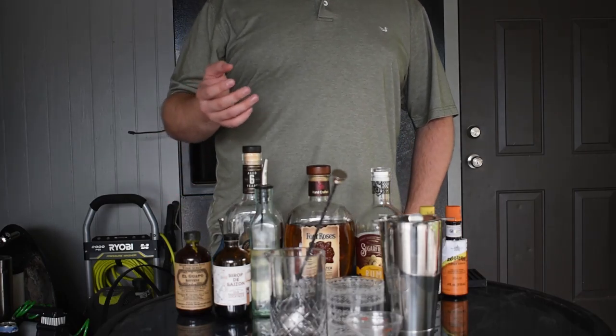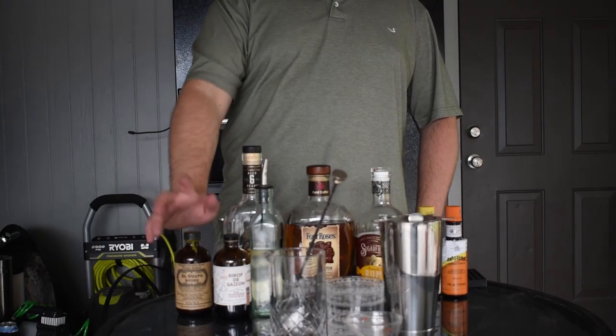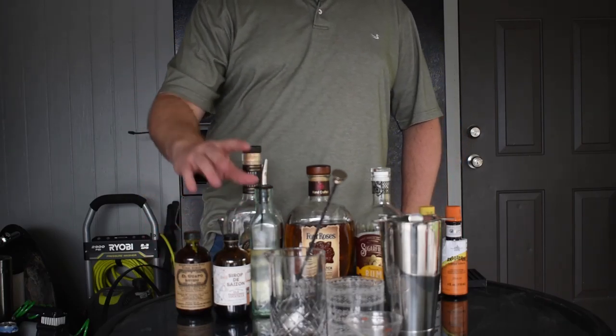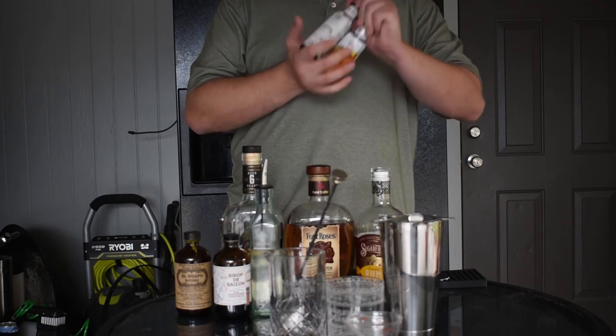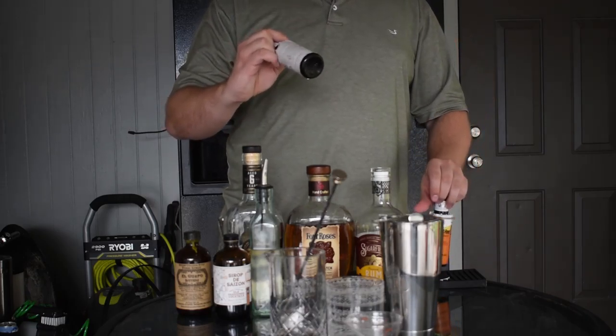Another quick example is this tonic syrup — if you want to do a gin and tonic, you can use gin, the tonic syrup, and regular sparkling water instead of finding tonic water. I also have a ginger syrup that makes great cocktails. But again, we'll go way more into detail in the next video, which is all about syrups.